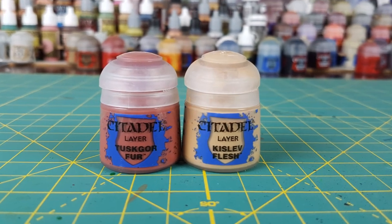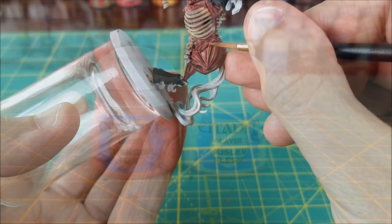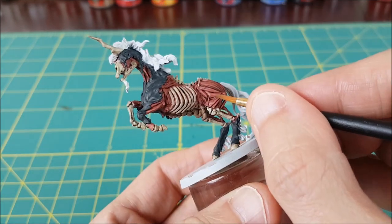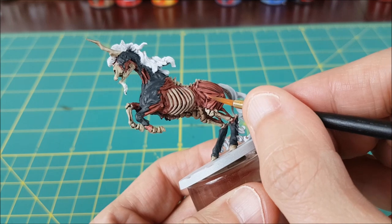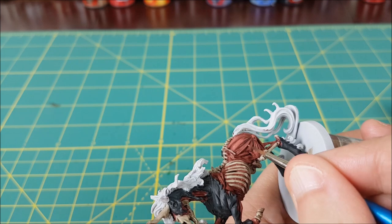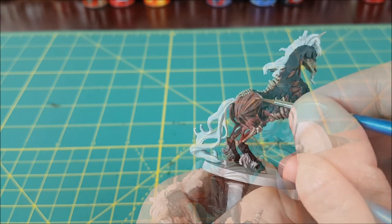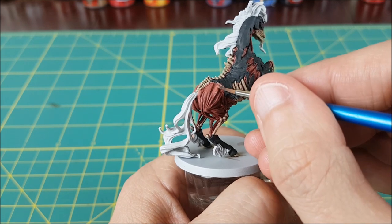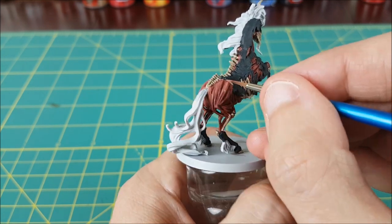The first highlight color will be a two-to-one mix of Tuskgor Fur and Kislev Flesh, thinned down with an equal amount of water. I'm adding one layer to all the raised parts of the muscles. After I've added one layer, I'm going to go back and add a second and third layer to the part of each muscle closest to the top of the body. Each time I add a new layer, I'm covering a smaller area and moving the highlight upward.